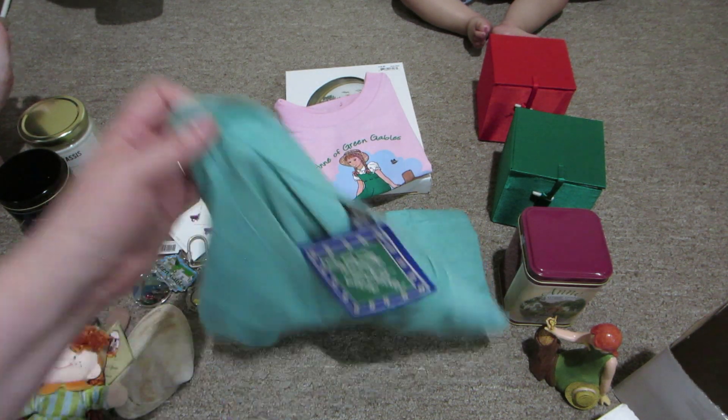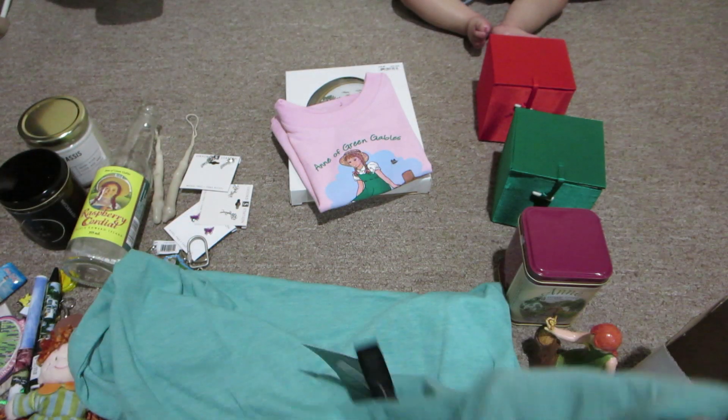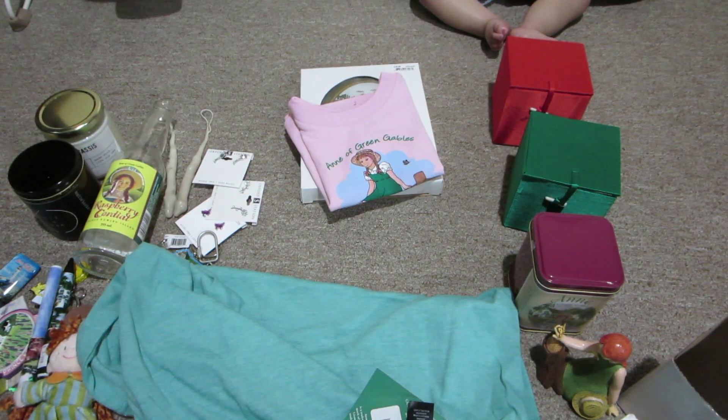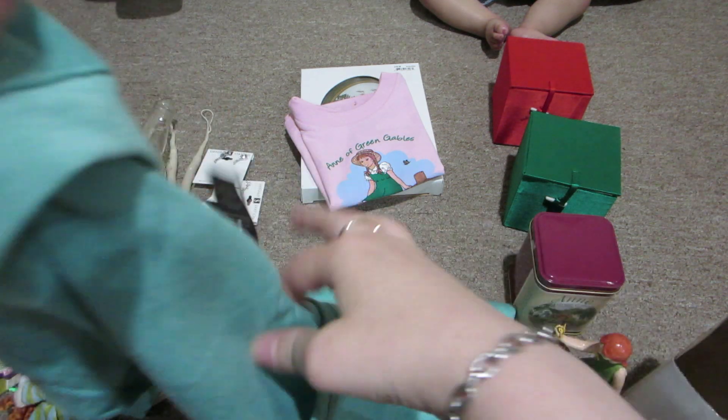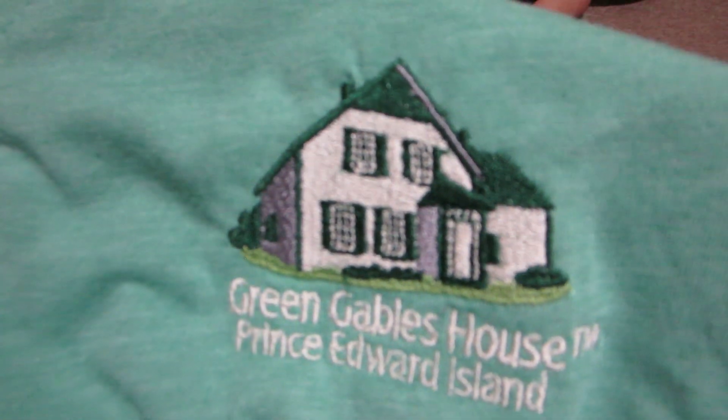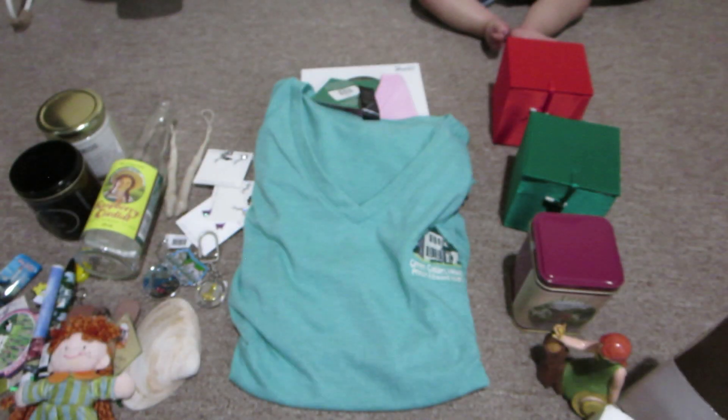I got myself a shirt when we were in the Anne of Green Gables store in Charlottetown because I had been looking everywhere for an adult size shirt with Anne on it like Grace's shirt, but nowhere had anything like that. The next best thing was this shirt - I really liked the color, it's a nice light fabric t-shirt, and it's embroidered in the corner with the Green Gables house and it says 'Green Gables House, Prince Edward Island.' It's really comfy and it fit me quite nicely.